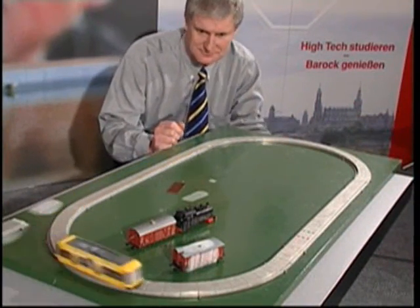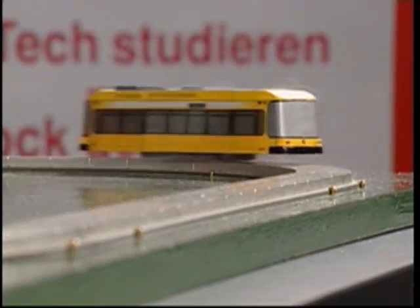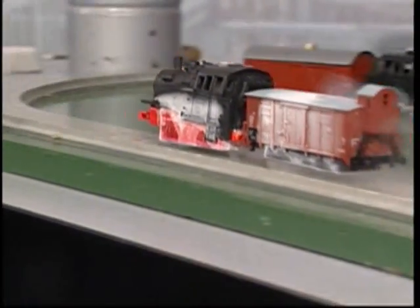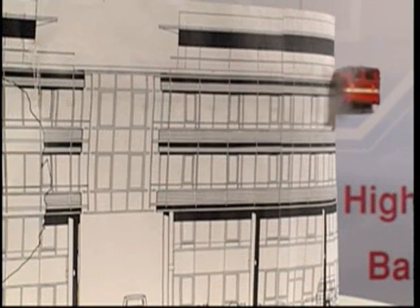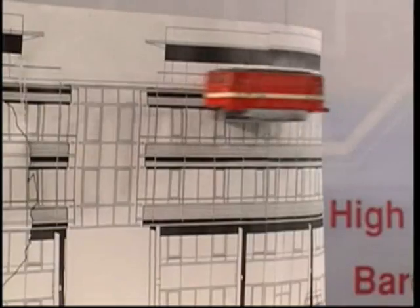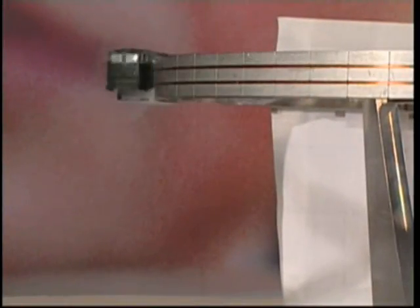Granted, the model looks like a toy for playful physicists, but it could soon become reality for technicians. Of course, it remains questionable whether superconducting trains really will breeze along storefronts some day. However, some applications of this technique can already be envisaged, such as frictionless bearings or conveyance systems for clean rooms.